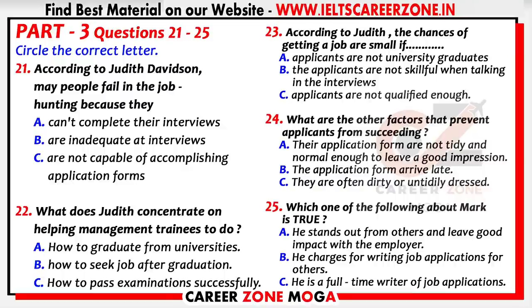These days it's hard enough to find a suitable job, let alone get as far as an interview. Dozens of people every day send off their curriculum vitae or application form and wait hopefully to be summoned for an interview. This apparently is where a lot of people fall down, because of their inadequacy at completing application forms, according to Judith Davidson — a popular book which has recently come onto the market. Our reporter Christopher Shields decided to look into this apparent inability of the British to sell themselves, and he spoke to Judith Davidson about it.